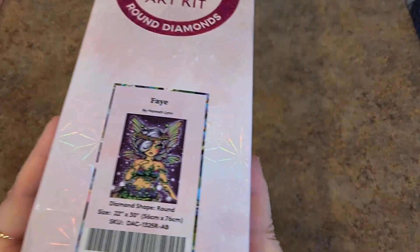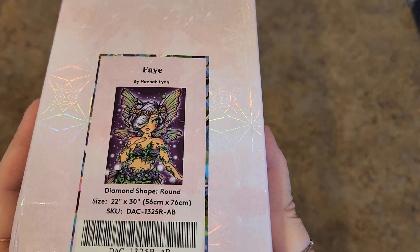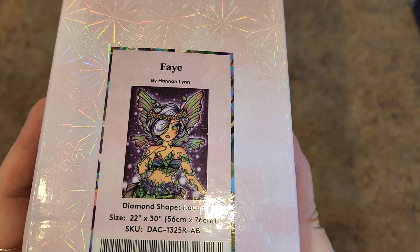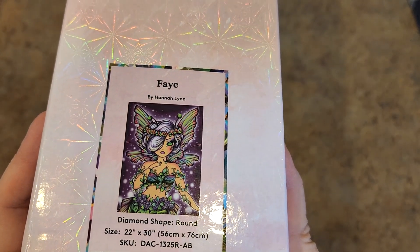This one's been hanging around for a while. You guys will recognize her — Faye by Hannah Lynn. She's gorgeous. She would be so much fun to do some blinging of. She's a 56 by 76 round drill. Love her, she's beautiful.